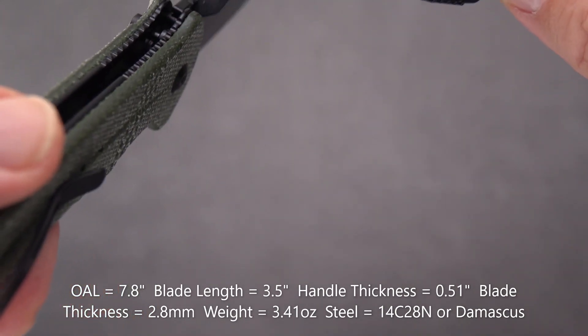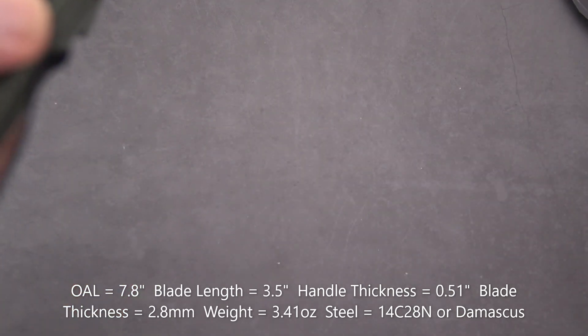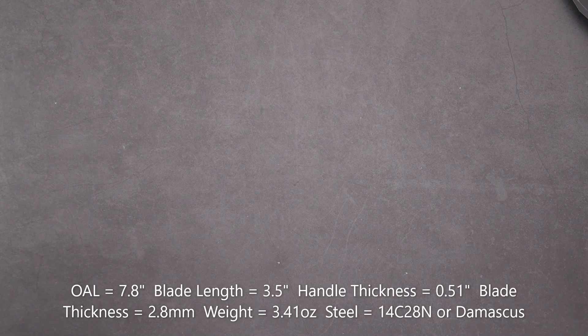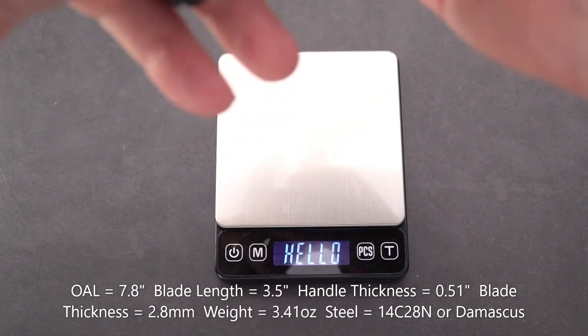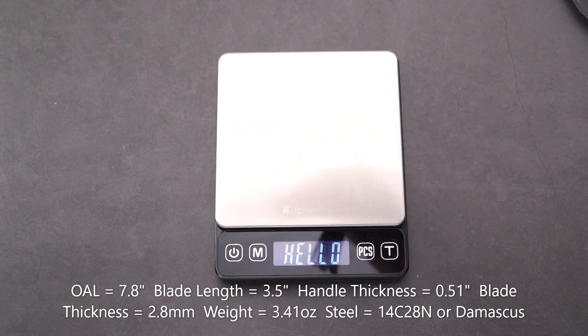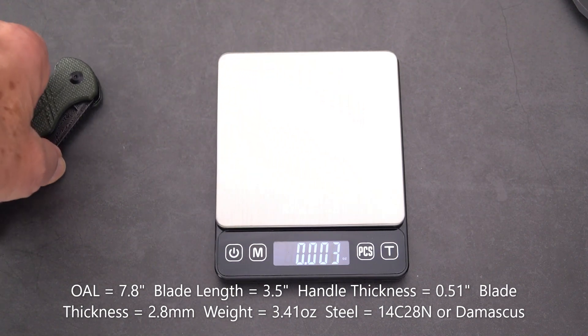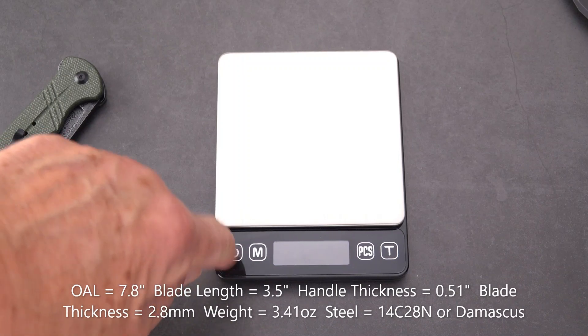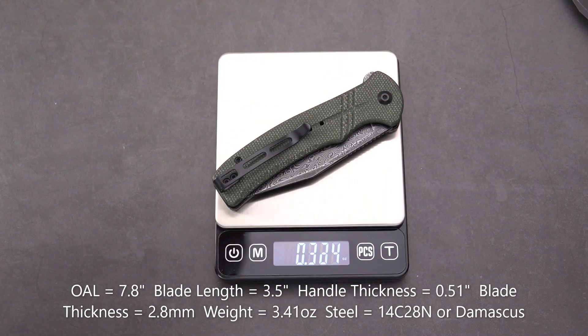The blade stock is a little on the thin side, but Civivi knives are known for that — thin and slicey at 2.8 millimeters. Finally, the weight — we're going to assume it's comparable on both models, so let's weigh this one. We got a very light 3.41 ounces — call it 3.4 ounces. Nice.